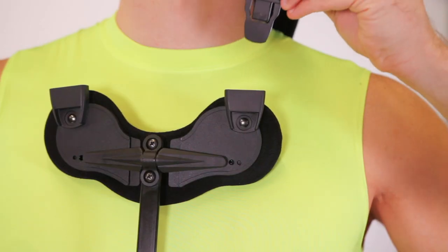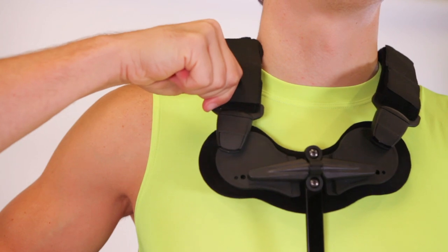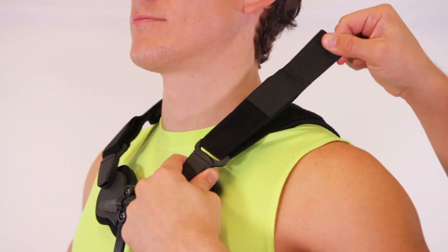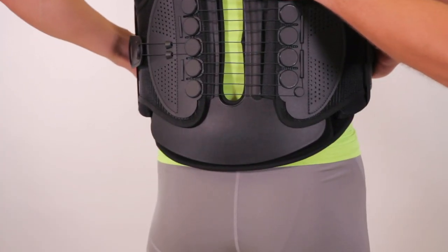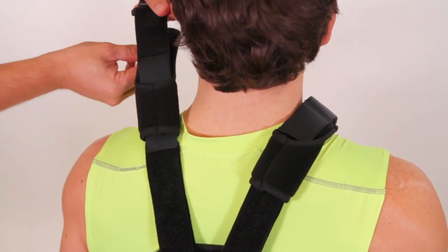Attach the shoulder straps from the back panel to the sternum attachment. Adjust the shoulder straps so the back panel bottom is at the beltline. Adjust the soft shoulder padding so it sits on top of the shoulders.